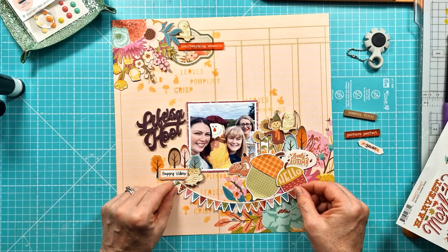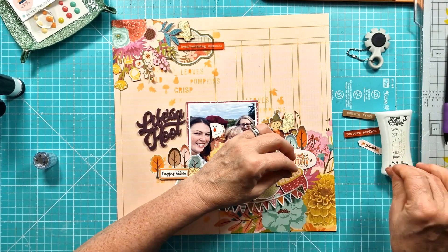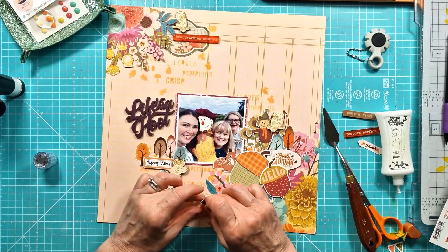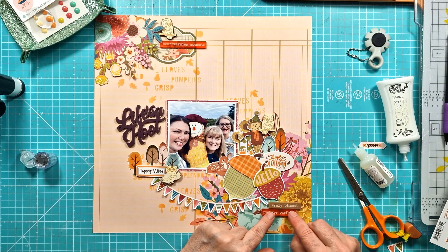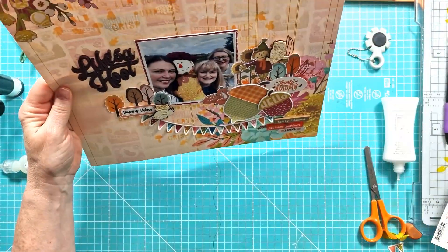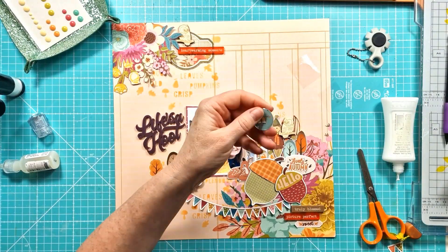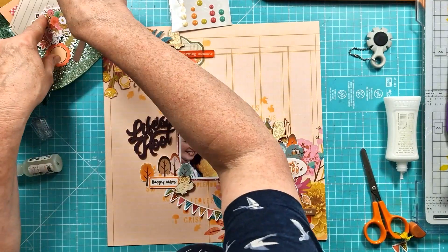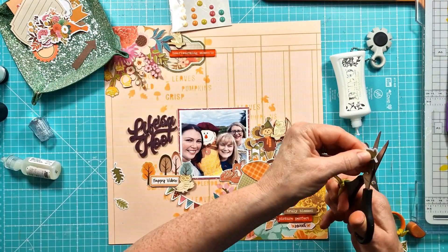I'm going to add the bunting down the bottom. What I did was just de-stick it - I got rid of the stickiness - because I like adding dimension so I tend never to lay things completely flat. I added some powder to the back to take away the stickiness, then added glue along the very top edge, and curled up each individual bunting piece to get that added dimension. For the DIY epoxy flares, it's just the circle images on your paper snips - punch with a one-inch punch, then layer a clear epoxy circle over the top and it gives you that little flare.